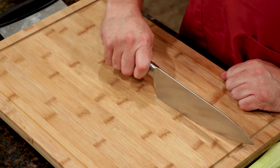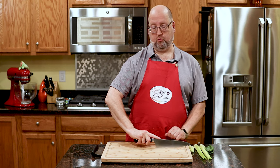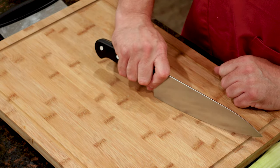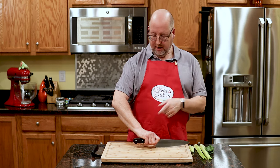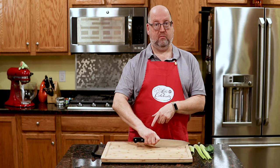Now, you probably hold it back here, maybe put your finger up — but that does not give you any control. When you pinch here and then wrap your fingers around, you're closer to the center of gravity and you have better control. Think of it like when you played softball or baseball as a kid and the coach told you to choke up on the bat. That's exactly what we're doing here, so you have better control.